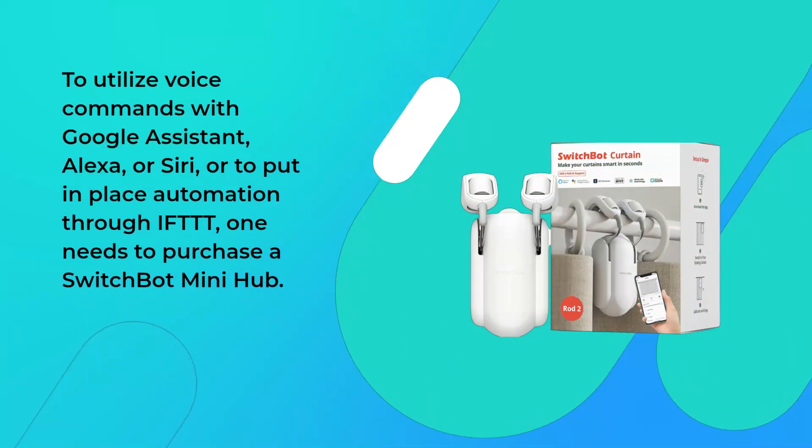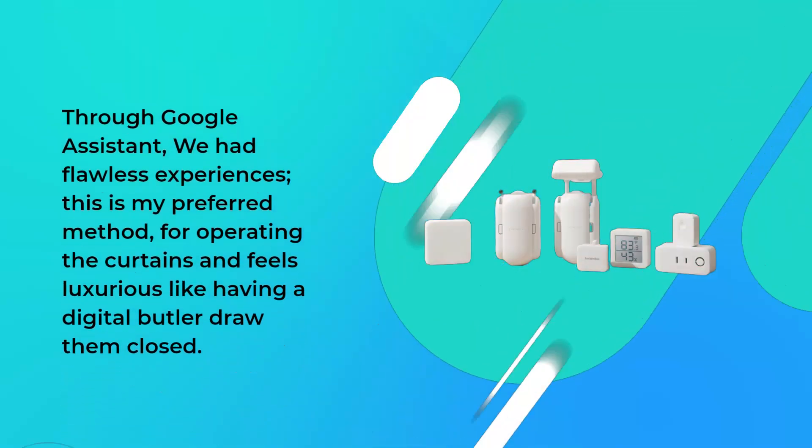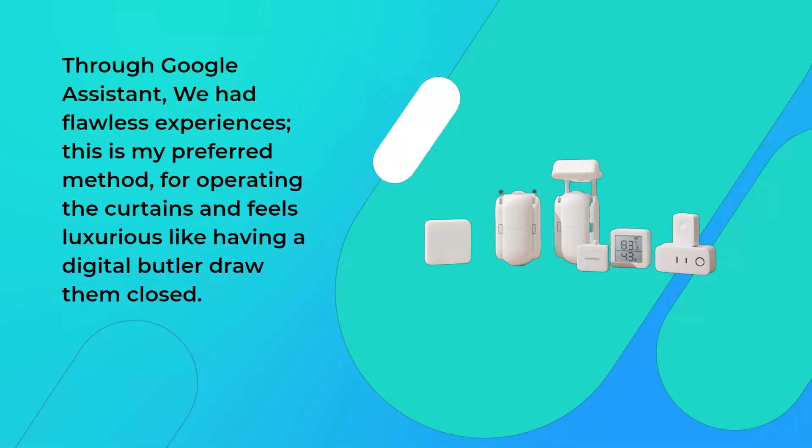To utilize voice commands with Google Assistant, Alexa, or Siri, or to put in place automation, one needs to purchase a SwitchBot mini hub. Through Google Assistant, we had flawless experiences — this is my preferred method for operating the curtains and feels luxurious, like having a digital butler draw them closed.